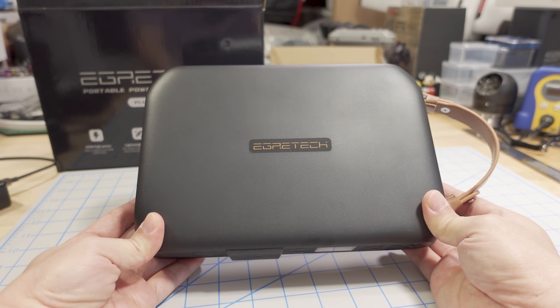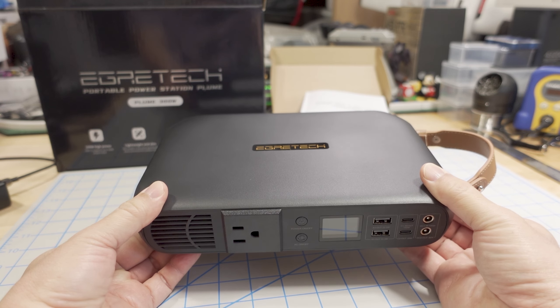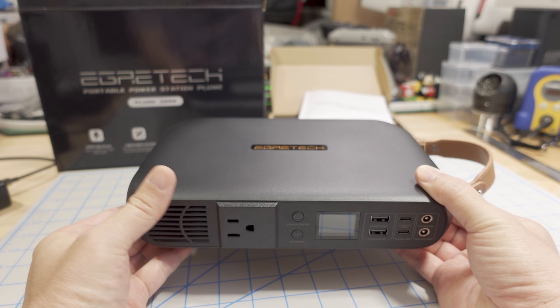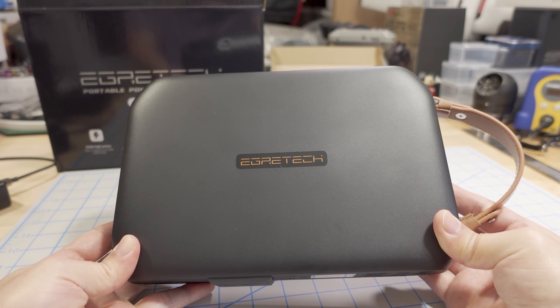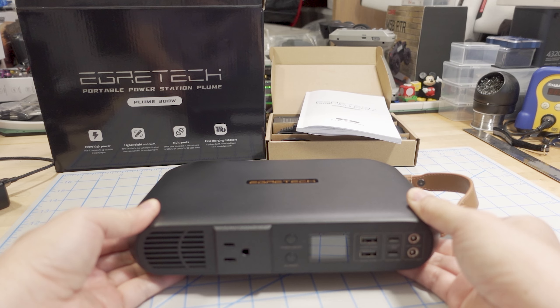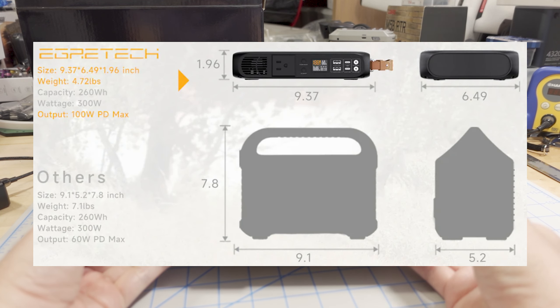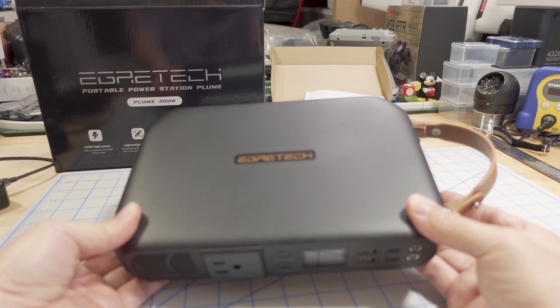This one is very tiny for a power station that has a 300-watt pure sine wave inverter, 260-watt hours of capacity, and plenty of ports. The dimensions are just under 2 inches in height and about 9.5 inches by 6.5 inches, so quite small and very easy to carry around.